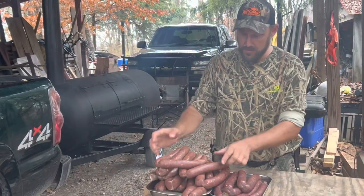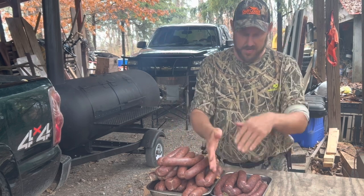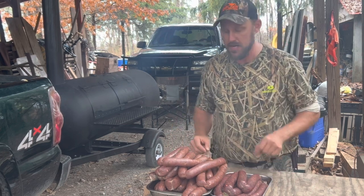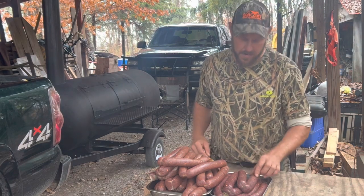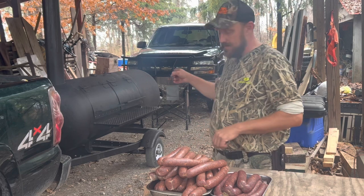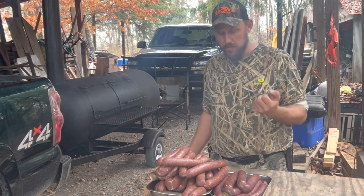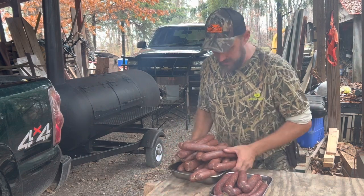All right, the day has come to cook the sausages. This is the not hot, and this is the hot hot — so not hot hot, just good and warm. What we're going to do is throw them in the smoker and let them get up to about 150 degrees, then we're going to pull them out and put them in the ice water. Let's do it.